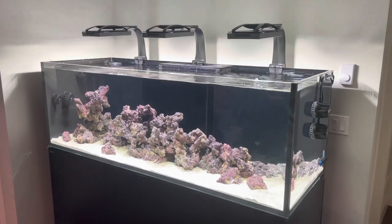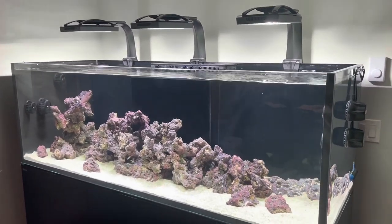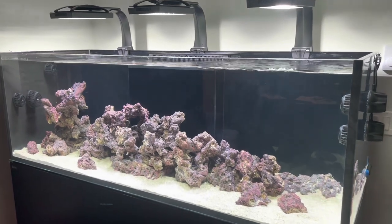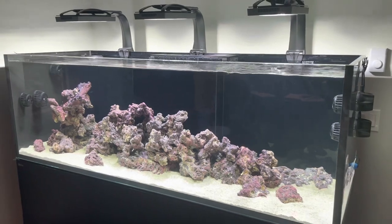Hey everybody, welcome back to Coral Gardens. Today we're going to be talking about UV sterilizers — specifically this UV sterilizer in this tank — and some of the issues I've had with UV sterilizers over the years, as well as some of the issues I had putting this UV sterilizer into this system.